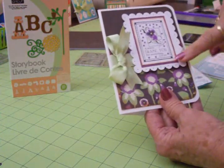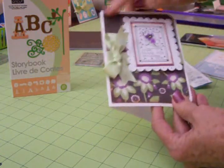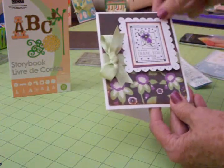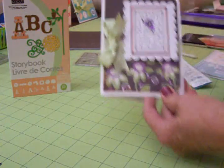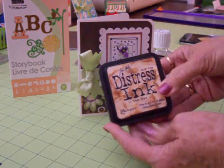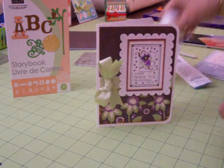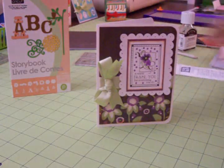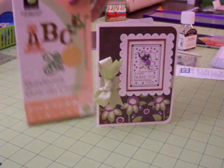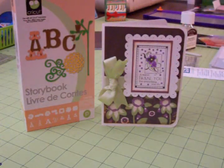Then I inked around the stamped image and also around the edges of the patterned paper on the card front with some Tim Holtz Tea Dye Distressed Ink to give it kind of an aged look. I think that's really pretty. This is kind of not a vintage looking card, but it's just a softer, sweeter card. So I wanted it to have that little bit of an aged look.